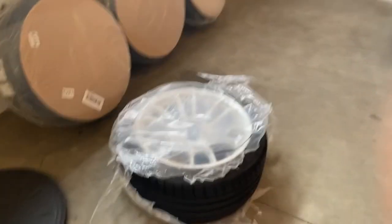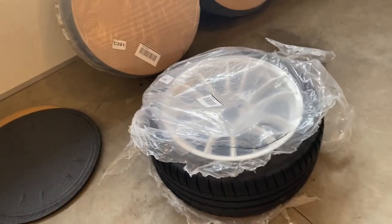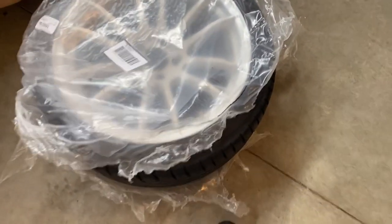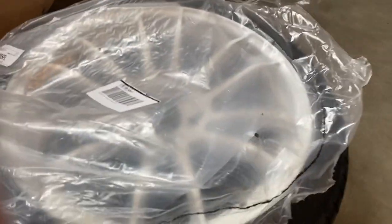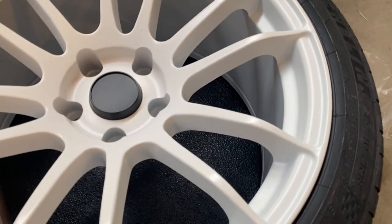The wheels that I got guys — like come on now! I got the Avid1 wheels. You guys saw the white and brown — like come on, look at these!